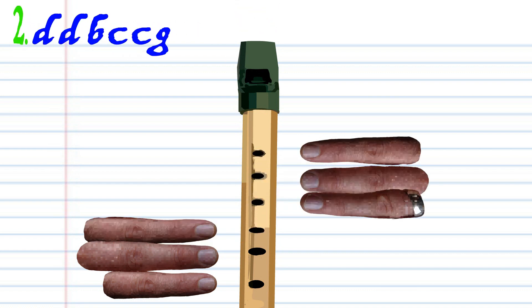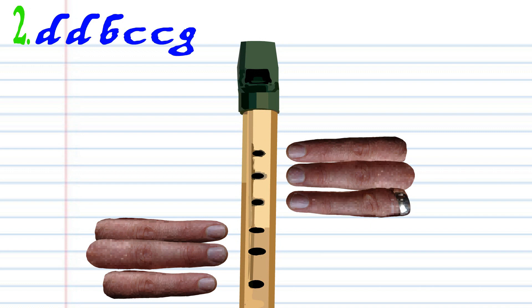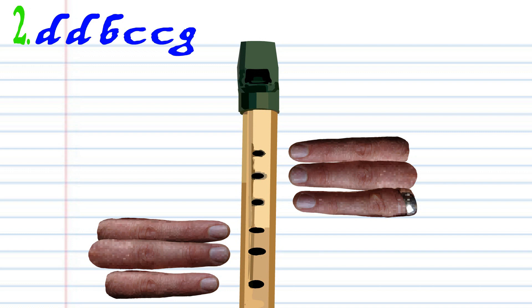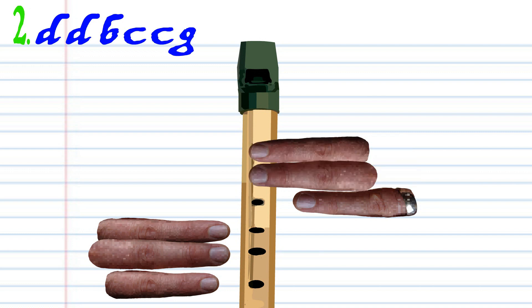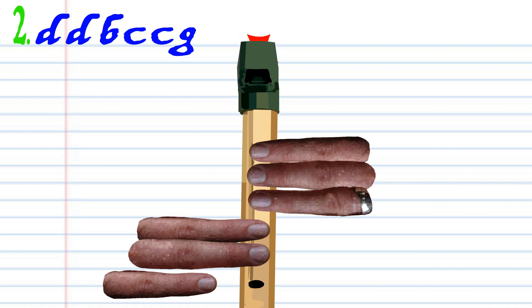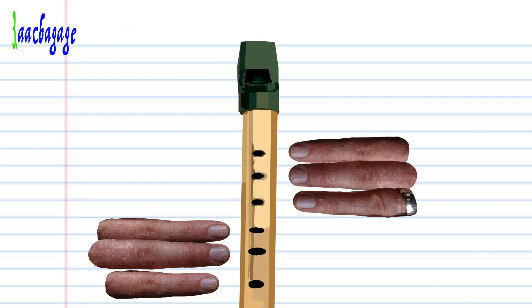Now let's take a look at phrase 2. Cover holes 1 to 5 with fingers 1 to 5 and blow a bit harder twice. Leave every hole uncovered and blow gently once. Cover holes 1 to 6 with fingers 1 to 6 and blow a bit harder twice. Cover holes 1 to 2 with fingers 1 to 2 and blow gently once. Practice this until you end up with something that sounds like this.